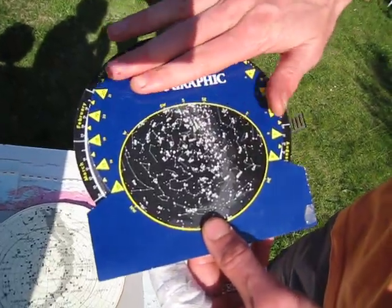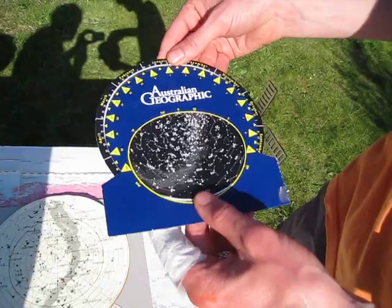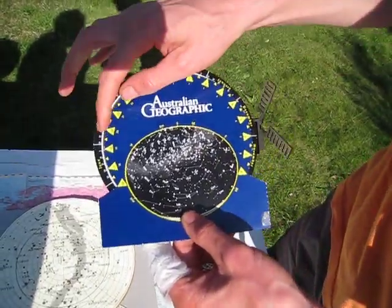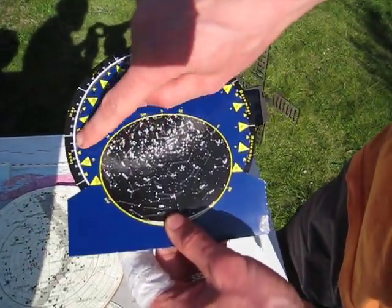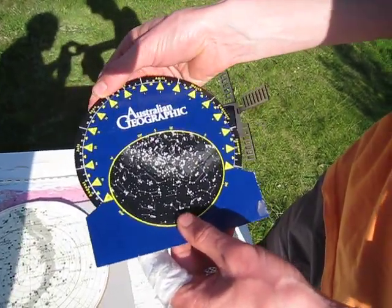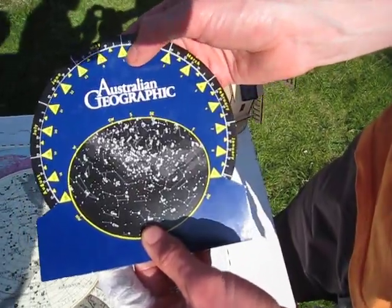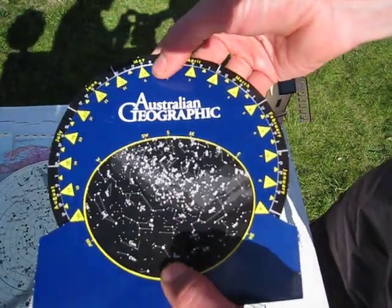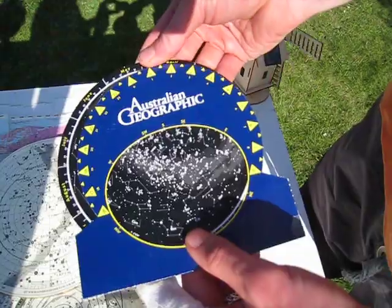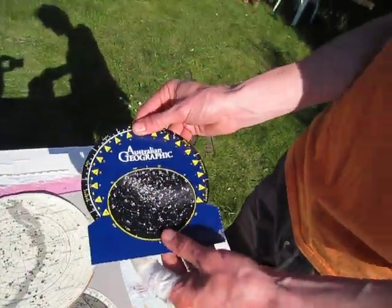It is just that. As it spins round, it blocks off the stars you can't see. There are months printed round the edge — April, May, June — and you match that up with the time printed on it. So 23 means 11 o'clock, meaning at 11 o'clock in the middle of May, those are the stars you're going to see. It's very rough and ready — it gives you a general idea of what's up there.